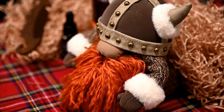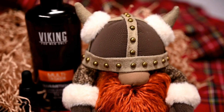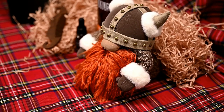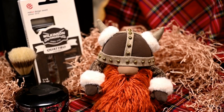If your gift recipient has a beard you can add a beard comb or some care products. I found a shampoo called Viking, and of course you can also add this gnome to a beer basket. I'll leave the links to the products I found to make such gifts.